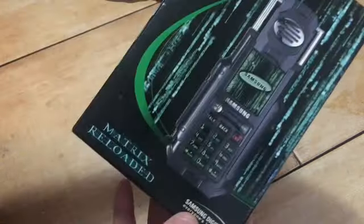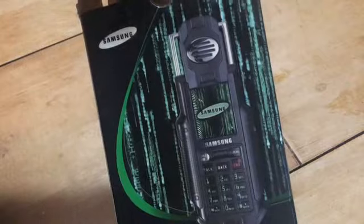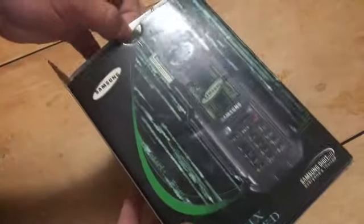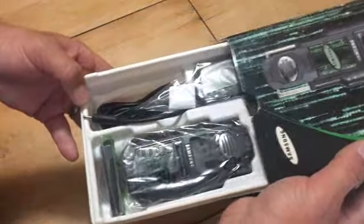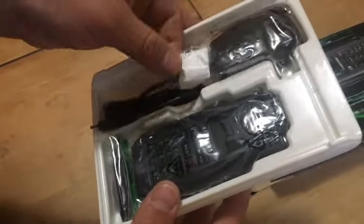Box is in pretty good shape, let's open it up and check it out. I'm not really much into collectibles anymore, but I figured this is the one thing I really wanted from the Matrix — this and some original artwork. I kind of got the first one, so here we go. Matrix phone — nice, good packaging. I just hope it works.